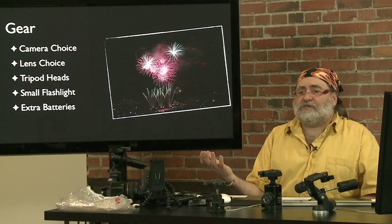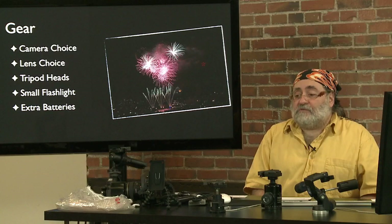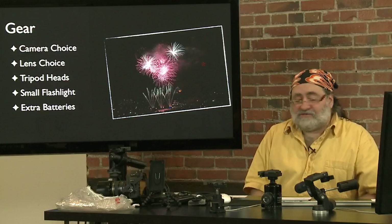People ask: is it hard to focus on the fireworks manually when they're that far away? No — if you're using a longer lens, a 100 to 200mm lens, the fireworks fill the frame and they're bright, so they're very easy to focus on. You can try turning on autofocus for the first frame, see if it locks on, then turn the switch off. Manual focus is the way I've usually gone for fireworks.